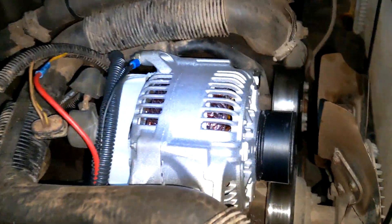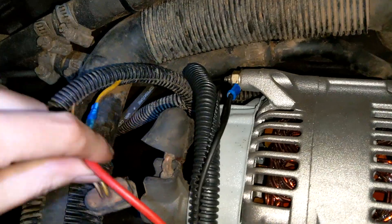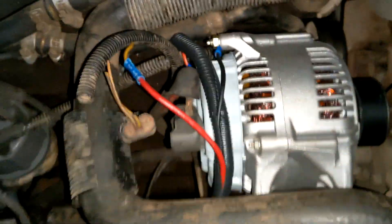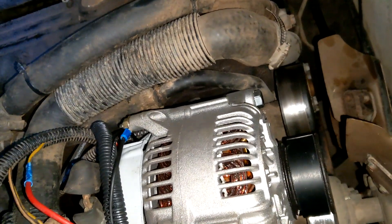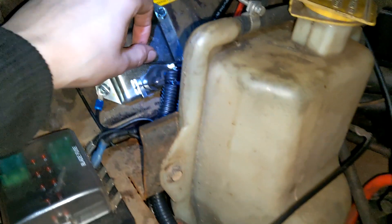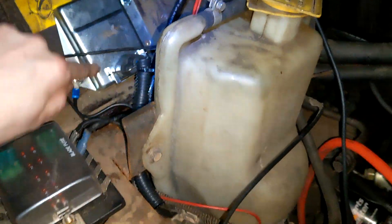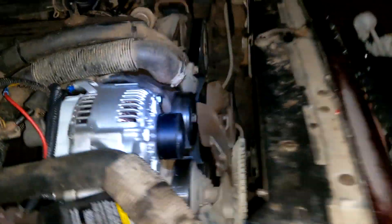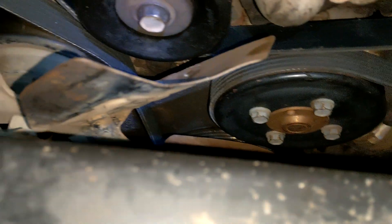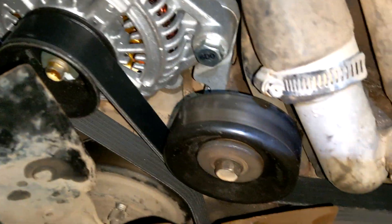Final check - everything is now hooked up. The yellow wire is connected to our ignition positive. Everything is fairly tidy and out of the way. The alternator is tightened down, everything is wired and grounded. The ground has to go specifically to the alternator. The belt is tight - a 77-inch belt is what we needed to run this specific pattern going underneath the crank, across the fan, and using the idler pulley.